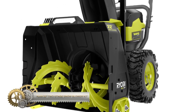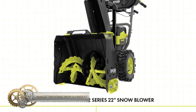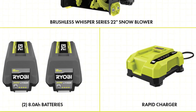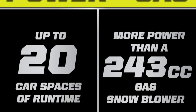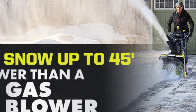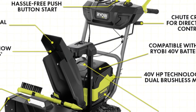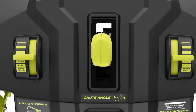The Ryobi 40-volt HP Brushless 22" Snowblower Kit features 40VHP technology — a potent blend of a brushless motor, advanced electronics, and high-performance lithium technology rivaling the power of a 243cc gas snowblower. With its robust motor, it can propel snow up to 45 feet and offers a runtime of up to 30 minutes using the two included 40V 8 ampere-hour batteries, clearing up to 20 car spaces.